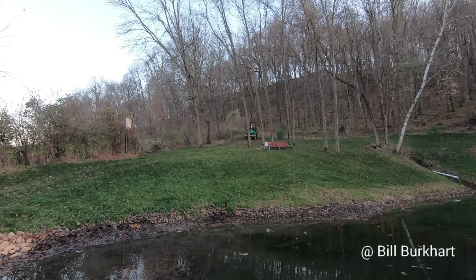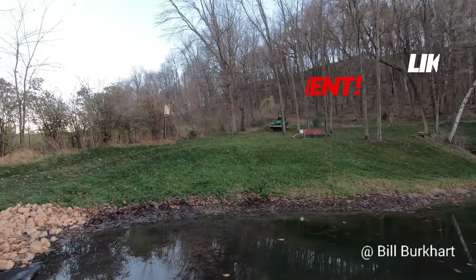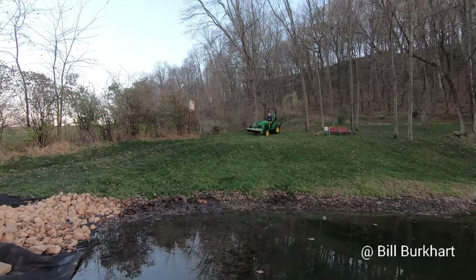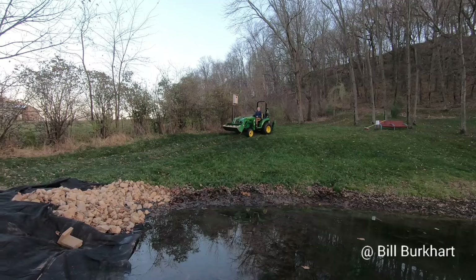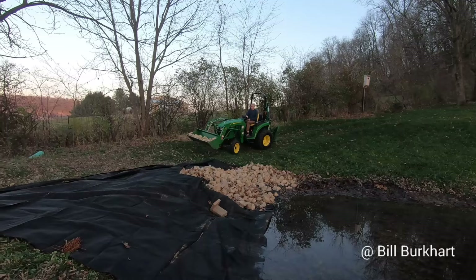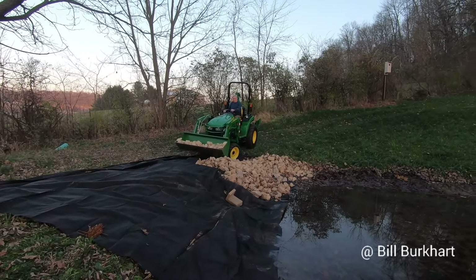We're getting close to the pond now. 800 feet is what I measured one direction, so a round trip would be 1,600 feet. Let's see — 40 trips would be 64,000 feet divided by 5,280 feet per mile. Gosh, that's 12 miles. I don't know exactly, but I bet it was six or seven miles easy back and forth.